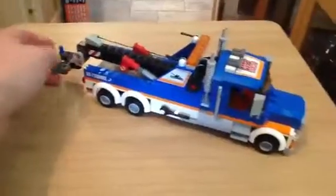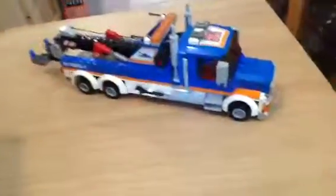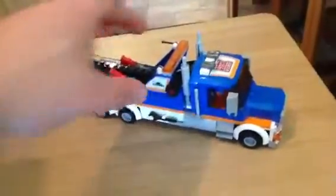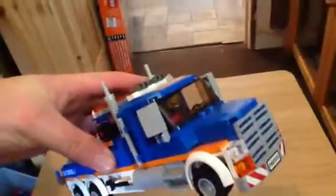I paid £13 off Amazon, brand new — they had a special offer on for so many days, and when I saw it I was like, I've got to buy this, it's got to be my first kit. And I absolutely love it, I mean it's brilliant. You get a minifigure with it, of course, inside.